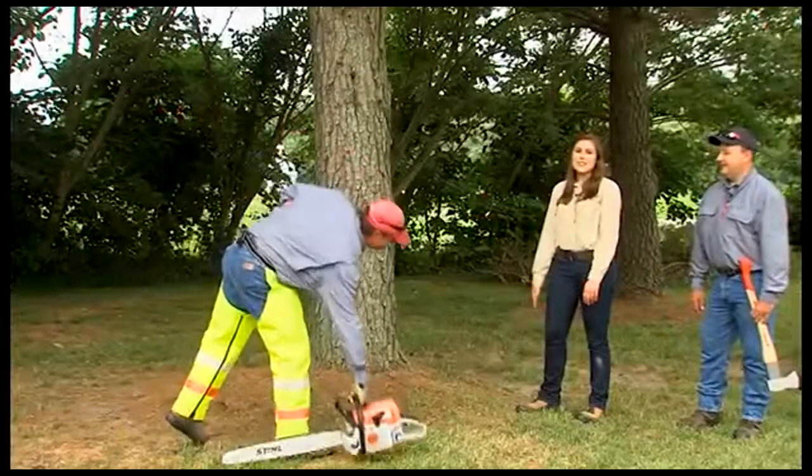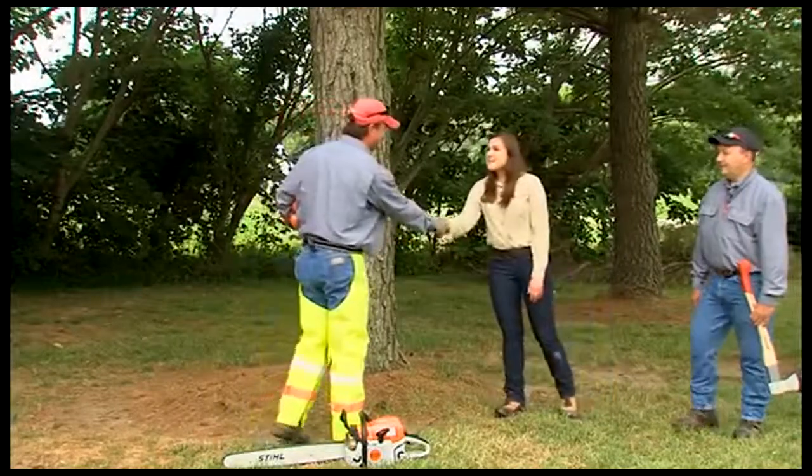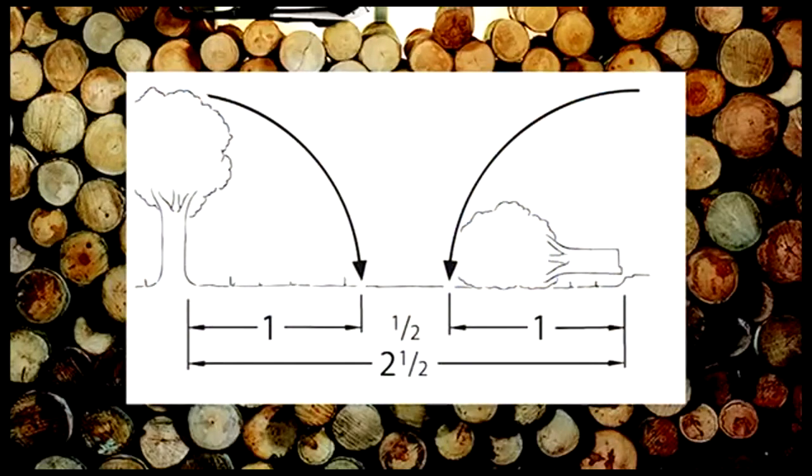We've brought in our friend Mike, a professional trainer, to fell our trees and show us the two felling techniques mentioned earlier. Welcome, Mike. Before Mike starts, we need to bring up one caution: neither your partner nor any other person should be within a distance of two and a half times the length of the tree you're felling. Always have them keep a safe distance until a tree is settled to the ground.